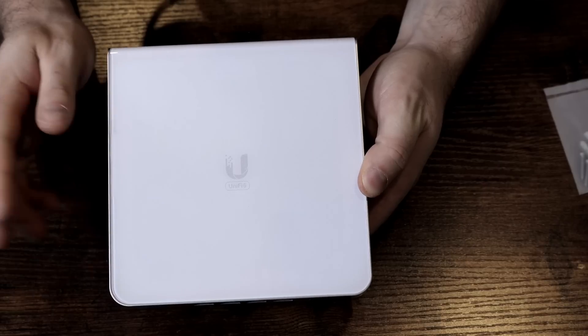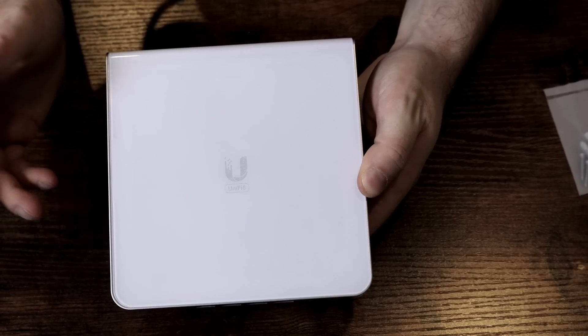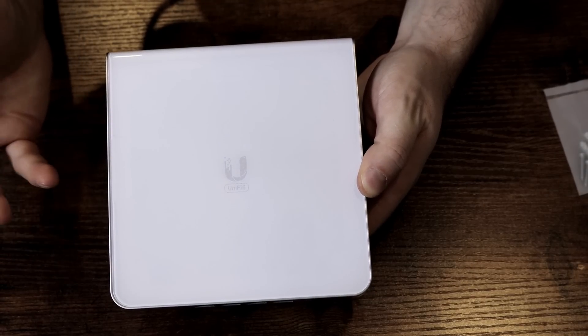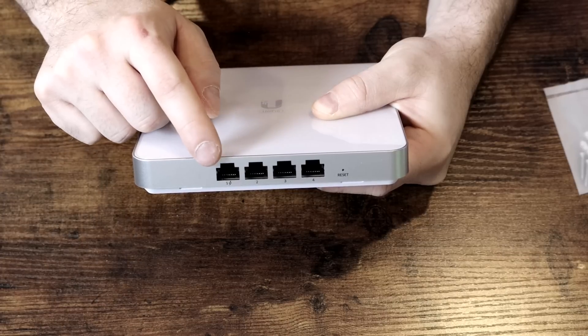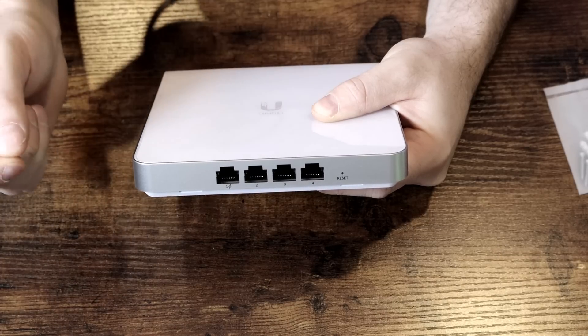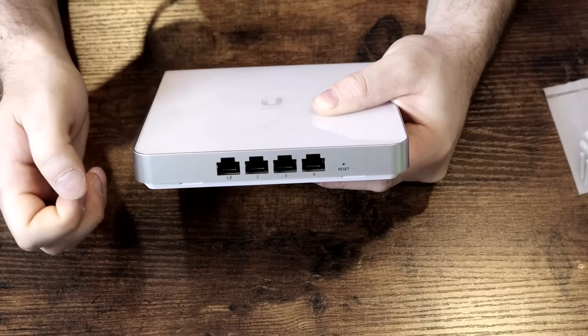This is a Wi-Fi 6E access point, which is the second in their line. They also have the U6 Enterprise, which is the disc shape you put on your ceiling. On the bottom of the access point, we have four one-gigabit ports, and one of them is a PoE pass-through — but you need to be using PoE++ to use this. We also have the reset button.